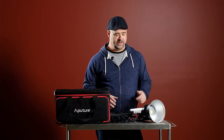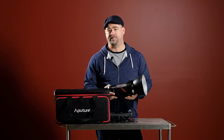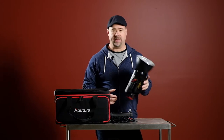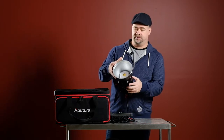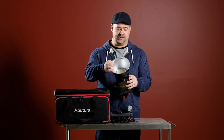I thought I'd run through this groovy little bit of kit from Aperture, kindly lent to me by the guys at KL Australia. It's an LED light which comes with a Bowens mount — a typical S-type Bowens mount — so accessories are really common, which is fantastic.